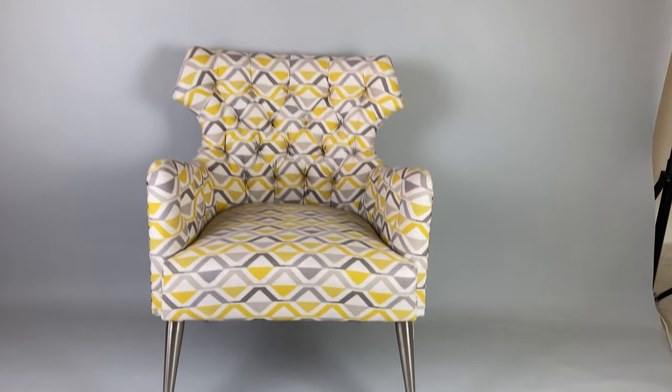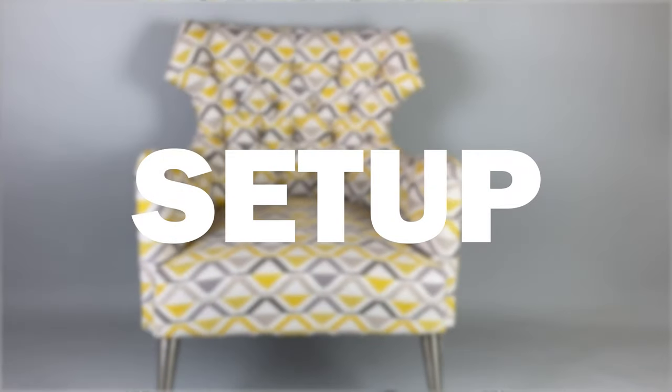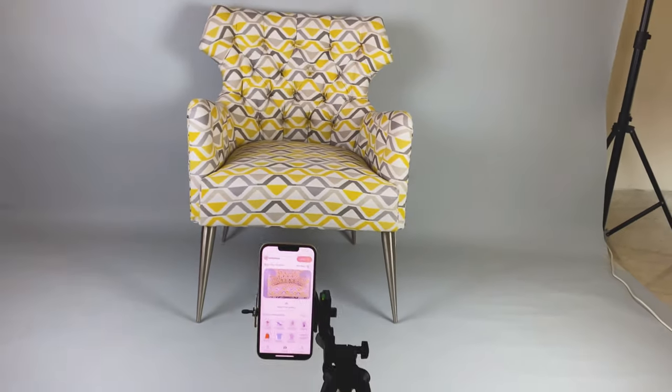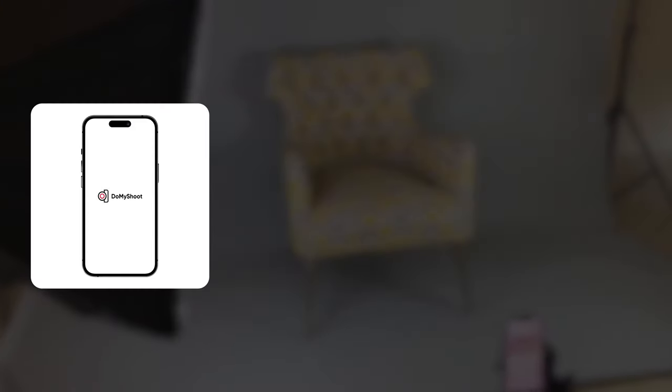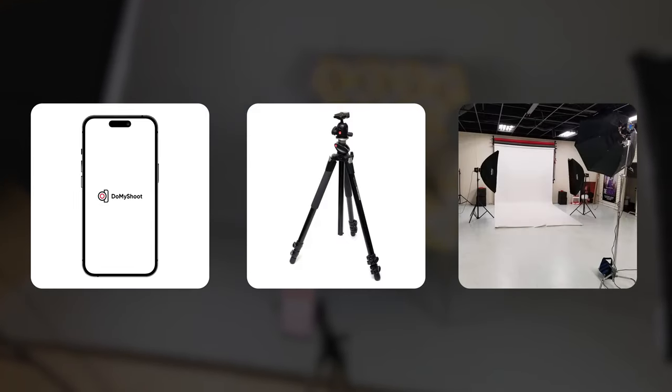Furniture photography doesn't have to be complicated as we think it to be. With Do My Shoot, all you need is a simple setup for your furniture to be photographed for images with a professional look. Just your smartphone with a tripod and a good light source can set you up for the perfect furniture shots.